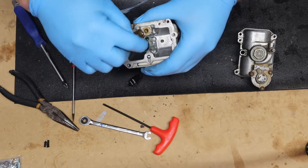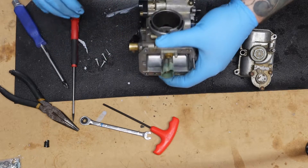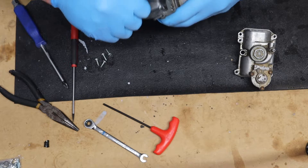Now we're gonna go ahead and remove this plastic piece — looks like I want to say a 10 millimeter bolt. Nope, that's an eight millimeter.